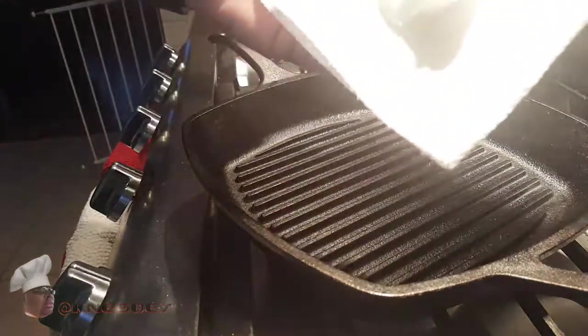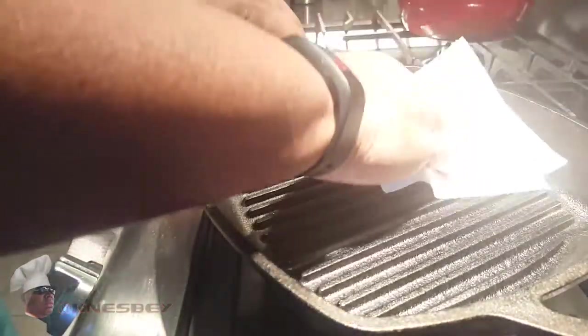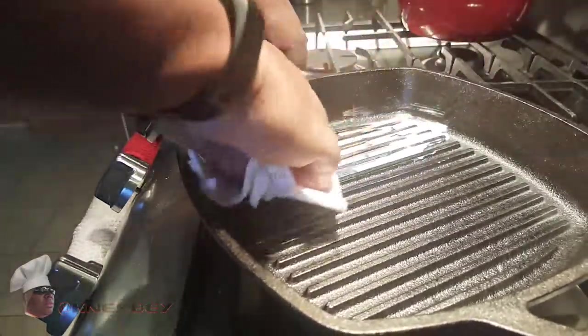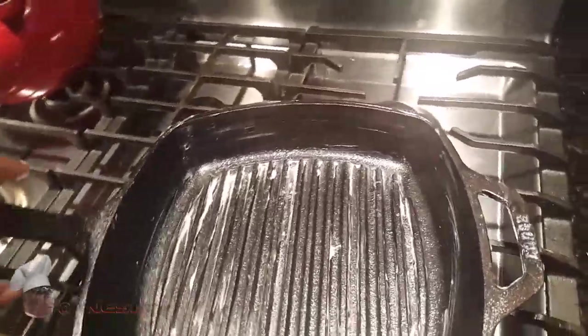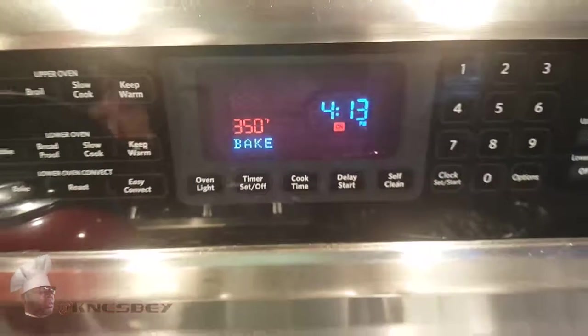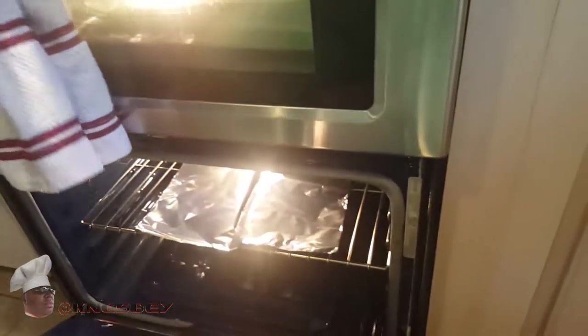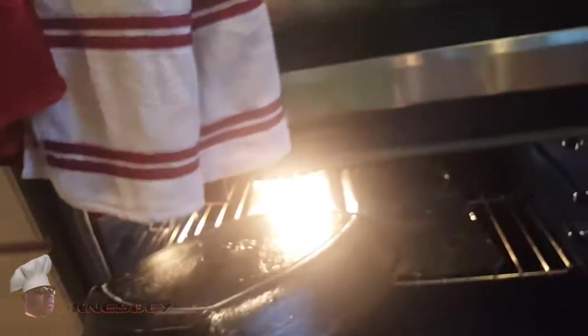With the paper towel, we're going to smear the Crisco all over the pan — get it all over real good. Don't be stingy, be liberal about it. Make sure you get all the cracks and crevices really well. I'm going to speed this up so you're not sitting here watching me do this the whole time. Okay, it's all greased up on both sides — got the handles and everything. Now we're going to take this to the preheated oven at 350. Make sure you have an aluminum pan down on the bottom rack, and you're going to place this bad boy in the oven upside down on that aluminum pan.